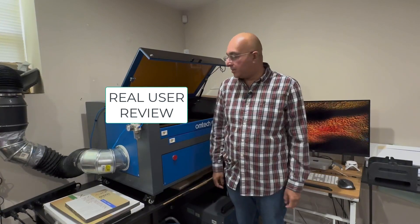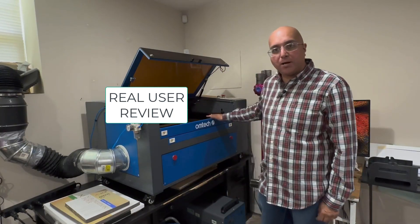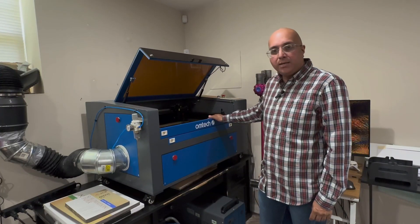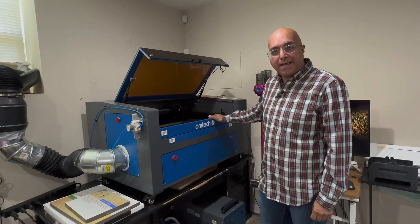Hey, Anil Gunjal here, the spiritual technologist, and today I am going to talk about the OMTEC 60-watt machine that I have.